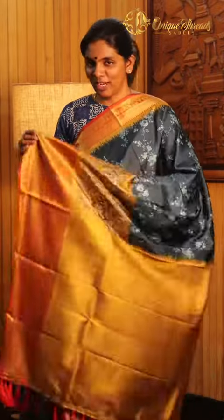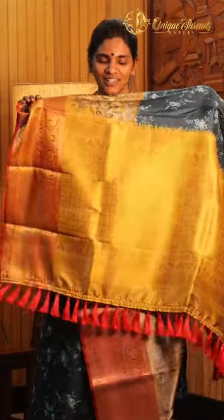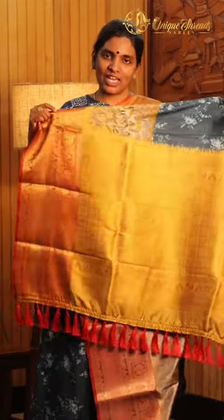I'll go to the other side of the Saree. With a rich tassel, premium tassel.